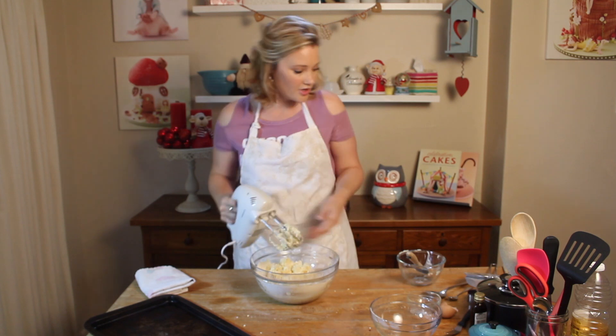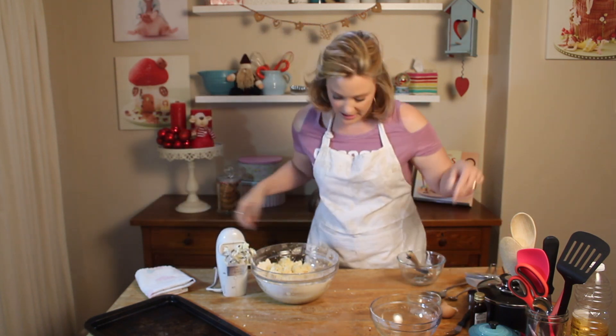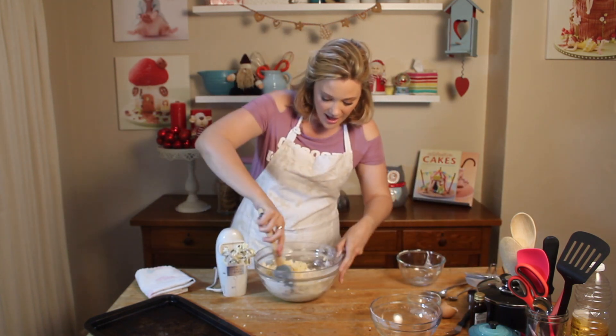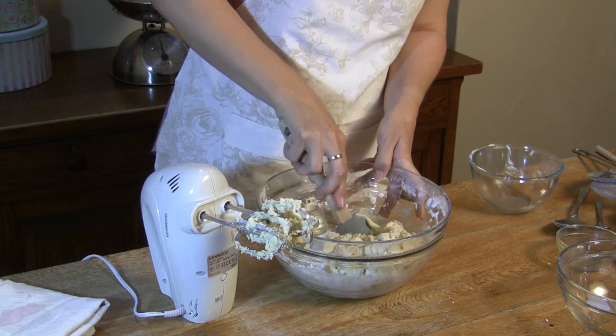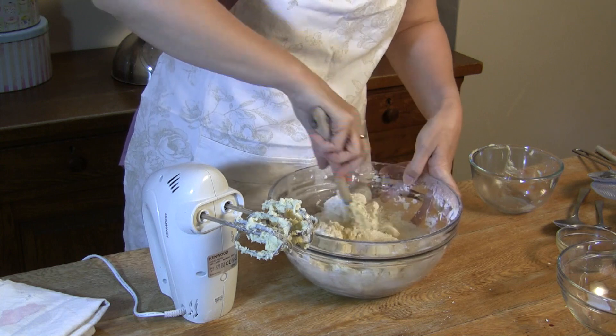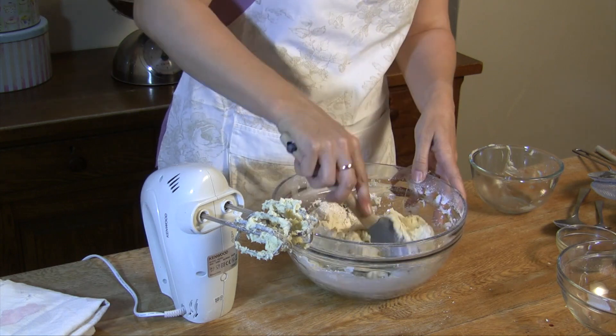I'm going to finish it off just with my spatula, and then I'm going to cover this bowl with some cling film and pop it into the fridge just to rest for about an hour.